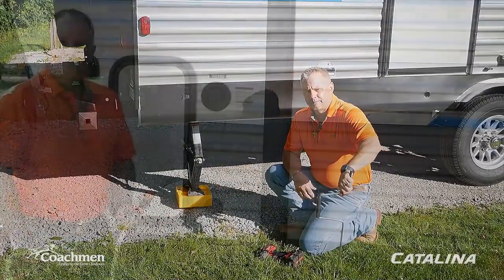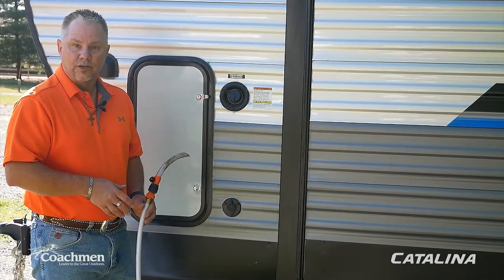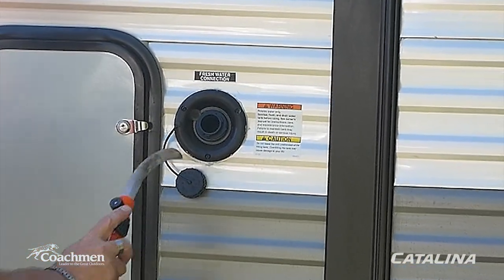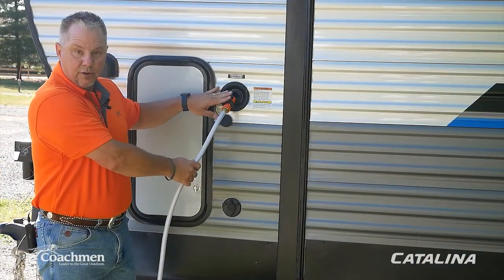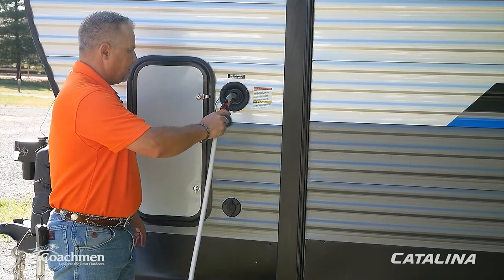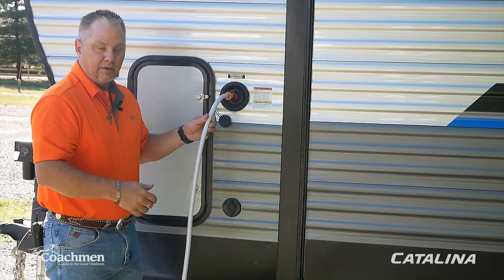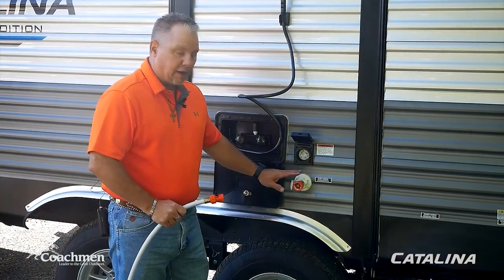Now we're going to discuss filling your Coachman Catalina's onboard fresh water tank. Find the connection labeled 'fresh water connection,' unscrew the cap, and put your hose in. We picked up an extra piece from a local hardware store with an on/off valve so you don't get splash back. The easiest way to tell when your tank is full — you'll either get a little water bleed out, or you can watch the monitor panel inside.